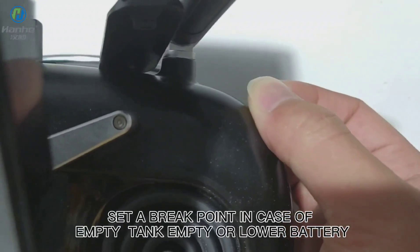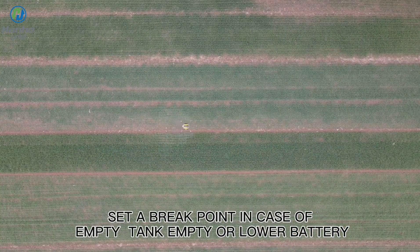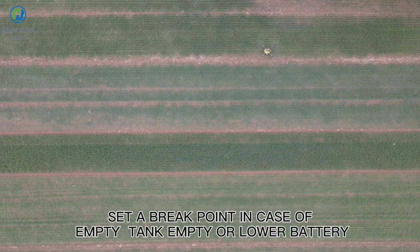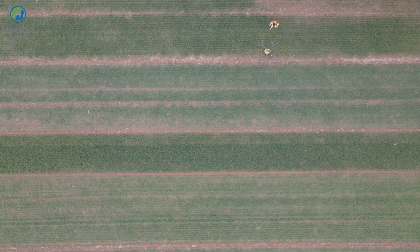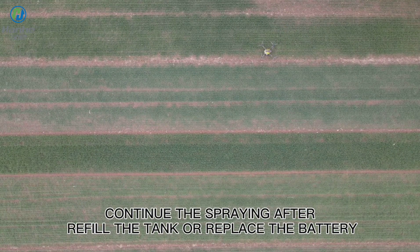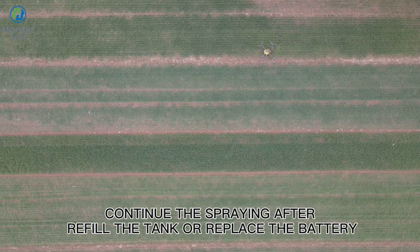Set a break point in case of empty tank or lower battery. Continue the spraying after refilling the tank or replacing the battery.